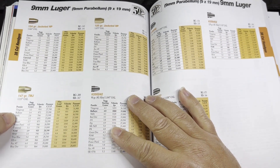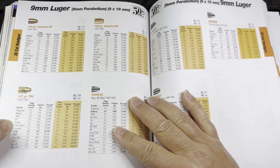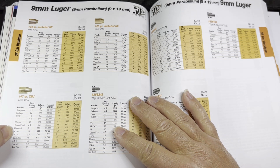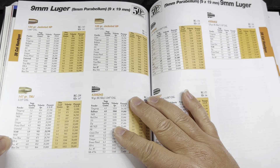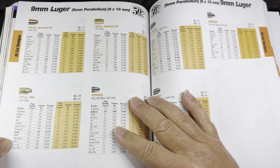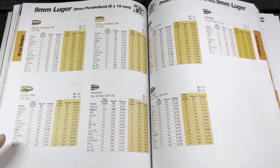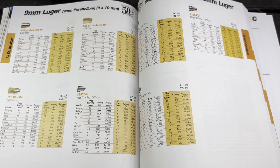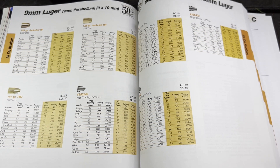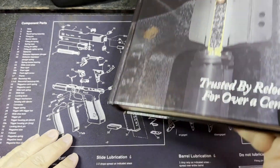Other powders listed in the Lyman manual include Bullseye, 700X, W231 — which I actually have some of — Power Pistol, Vihtavuori N340, True Blue, and Accurate No. 7 again. So there are some choices. It's a little bit like 32 ACP where we're in somewhat uncharted territory for me, trying to find a powder that's ideal for this bullet weight.